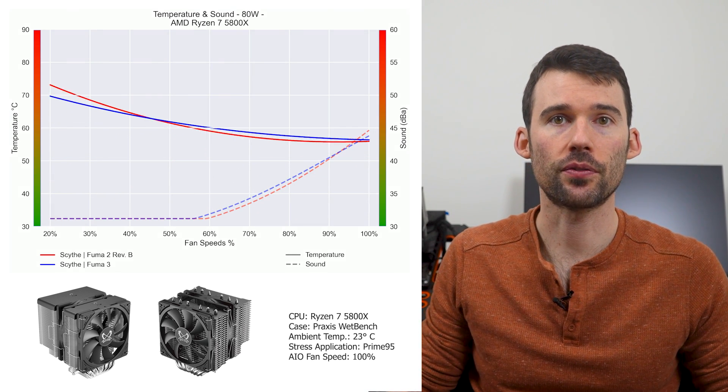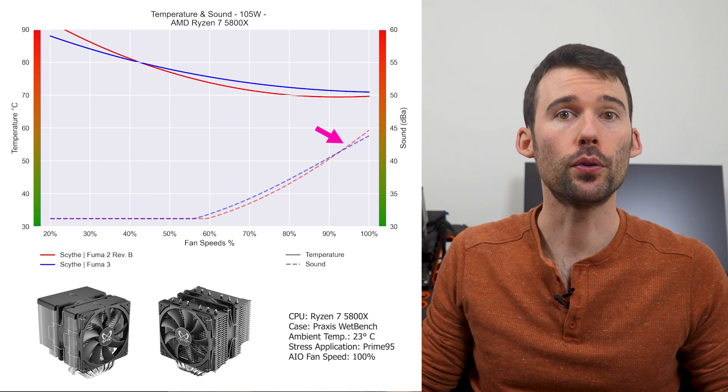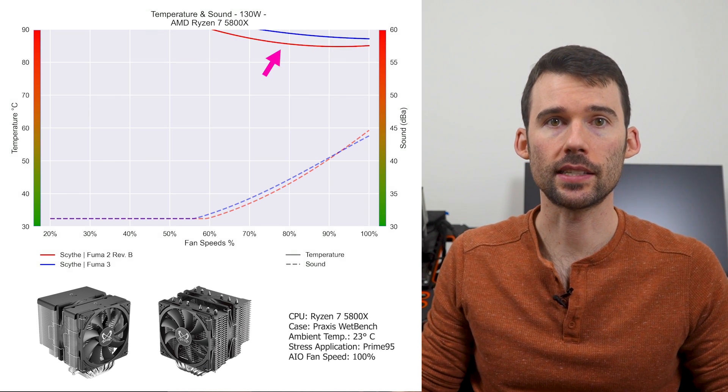As we turn up the heat to 105 watts, we can see that the Fuma 2 begins to outperform at the higher fan speeds. Additionally, both coolers have a similar noise profile. As we turn up the heat to 130 watts, we can see that the Fuma 2 marginally extends its lead.